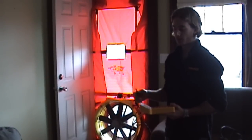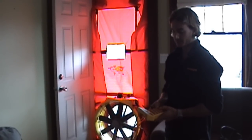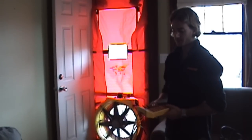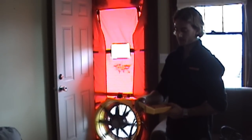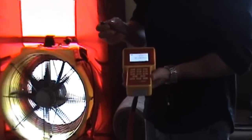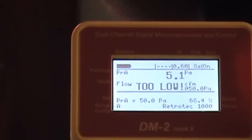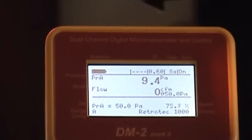Now that we've got the fan switched around to pressurize this house, I'm going to once again set the pressure to 50 pascals. Press enter. And you're going to see on channel A of this gauge it's going to be a positive value instead of a negative value — that indicates positive pressure relative to the outside.